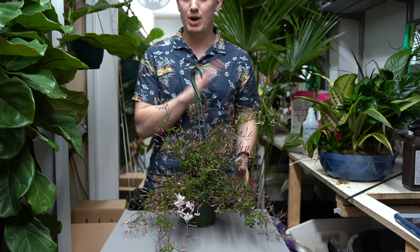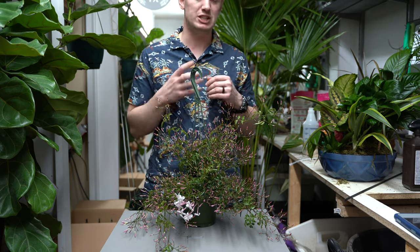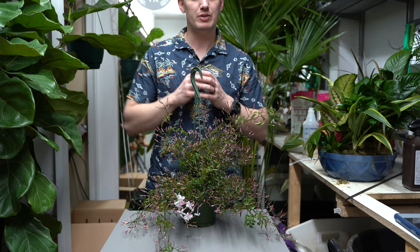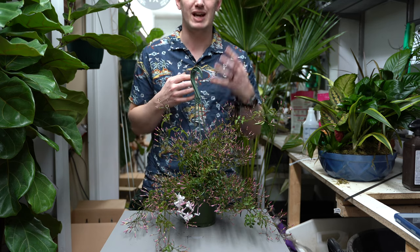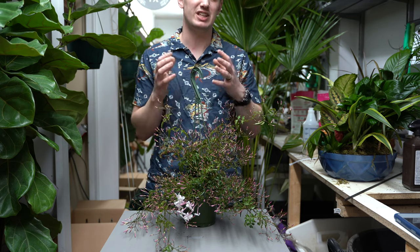Indoors, this plant is going to need the brightest light that you can offer — a big wide view of the sky, preferably from a south facing window, a west facing window, or an east facing window. If you're not sure about the different light scenarios you have within your home — bright light, medium light, low light — be sure to check out our lighting guide so you can tell the difference.